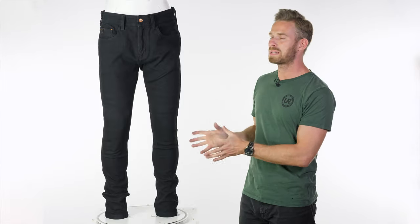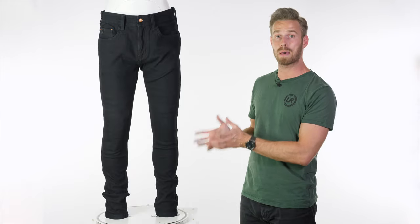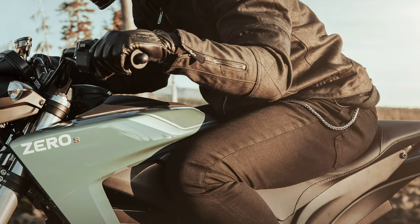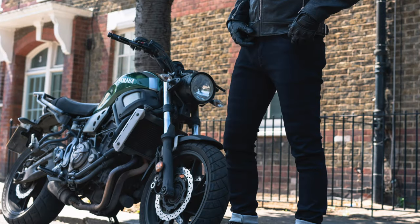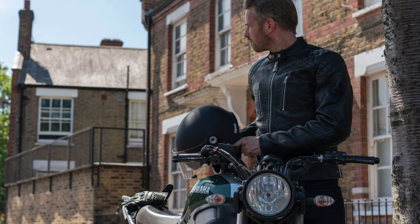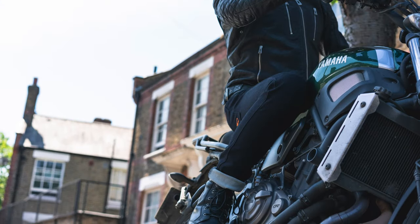These are an expensive single layer jean, there's no doubt about that. They really offer something for people who want the best when it comes to a motorcycle jean, by virtue of using Dyneema as a fabric which is stronger than steel by some margin and also lighter than water. So it's a great material to blend into a motorcycle jean in this one layer.